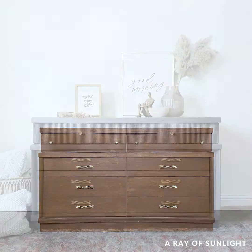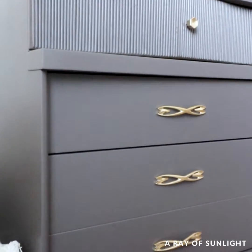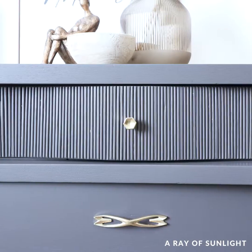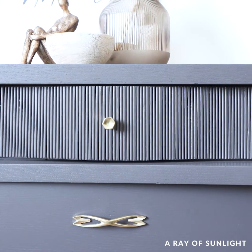Here's what it looks like now — I love the new look. The dowels add some subtle texture that I absolutely love, and I'm so glad that I painted them. It was worth all of the extra work to put them on.